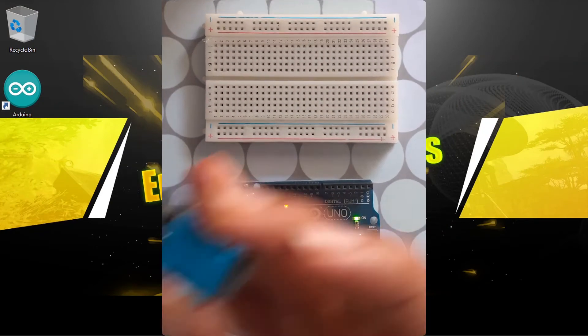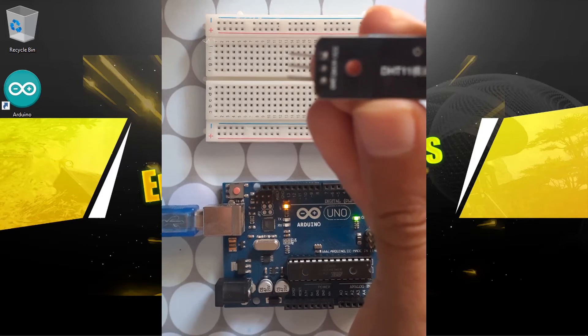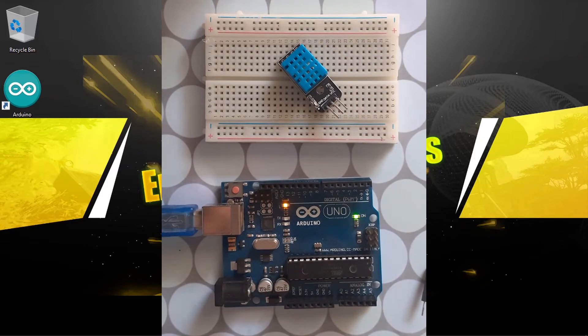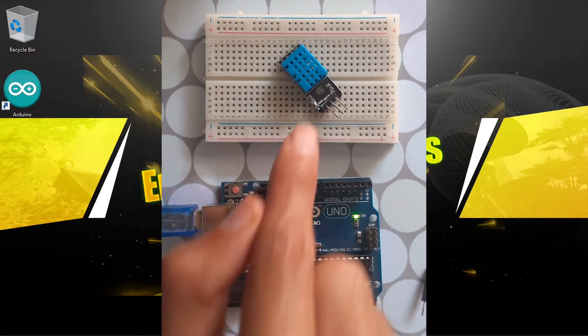For this tutorial you will need the DHT11 module, the Arduino, and the breadboard to make the connections. I'm going to show you how to hook it up to the Arduino, then we are going to measure the temperature and the humidity at the same time using this module.